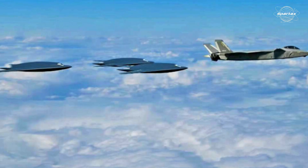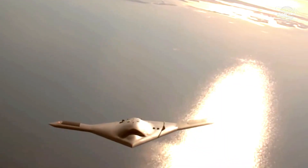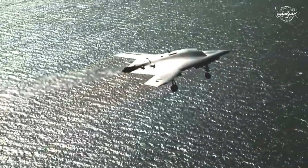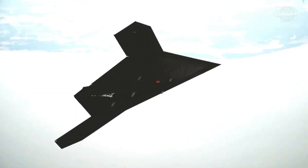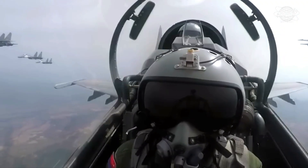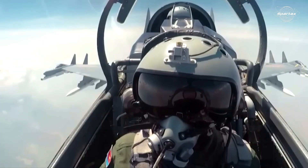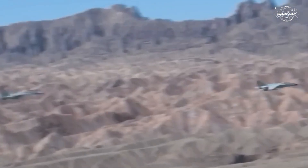The GJ-11 drone serves as a disposable attack and reconnaissance tool. It may be sent far ahead to carry out precision strikes or deep reconnaissance ISR missions, due to its high degree of stealth and the absence of risk to human pilots. This formation flying suggests the use of high-bandwidth encrypted data links, perhaps to the PLA's TDL-16 standard, enabling highly precise coordination between manned and unmanned aircraft.